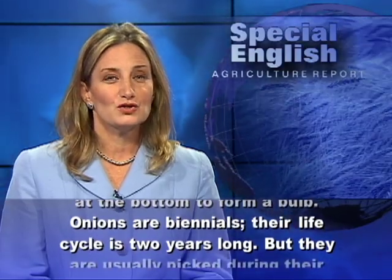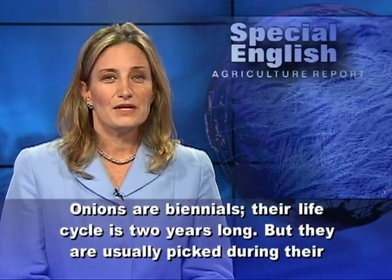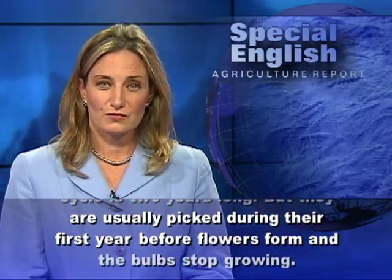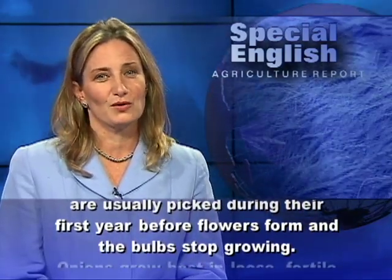Their life cycle is two years long, but they are usually picked during their first year, before flowers form and the bulbs stop growing.